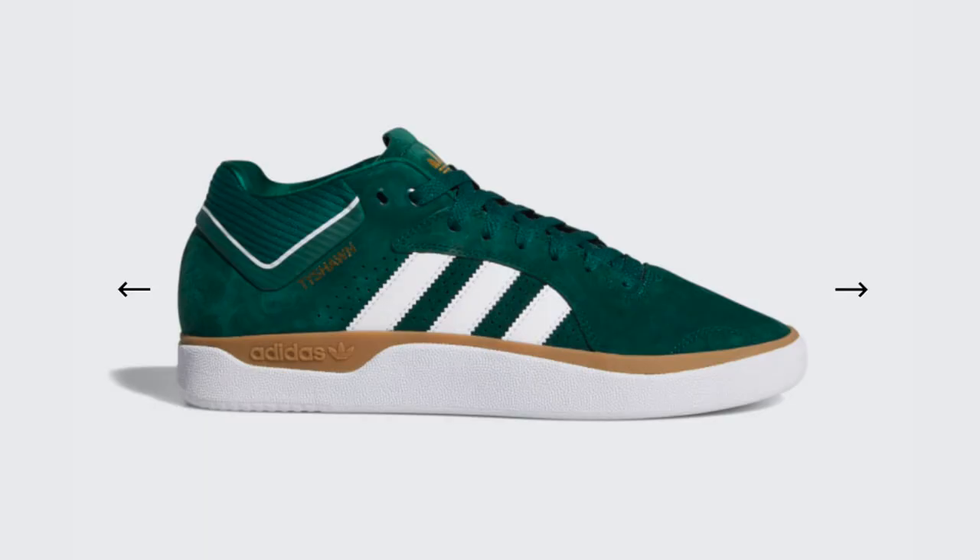Also, don't let what you see in certain photos of shoes online fool you — you have to be able to look at different images if you can. Especially like, for example, the new Tyshawn Pro model from Adidas. When that was blown up on the Slap message boards, people were not sure — is it a vulc shoe? Is it a cupsole shoe? I was actually thinking they were trying to do a hybrid of it. Because when you look at the inner side of it, not where you have the ollie area, but kind of where the arch support is, you have two lines.